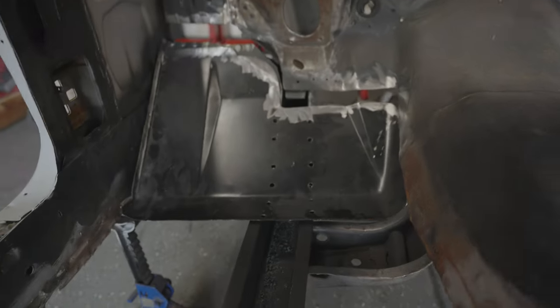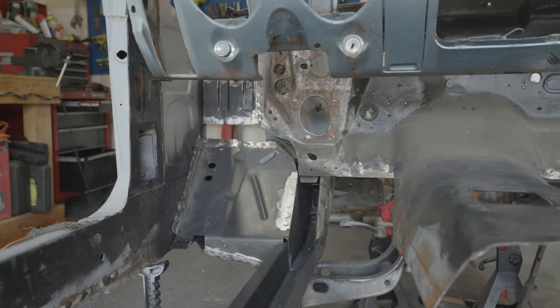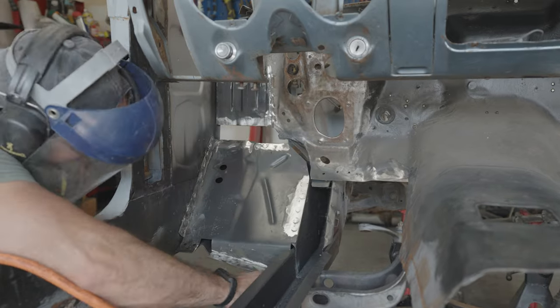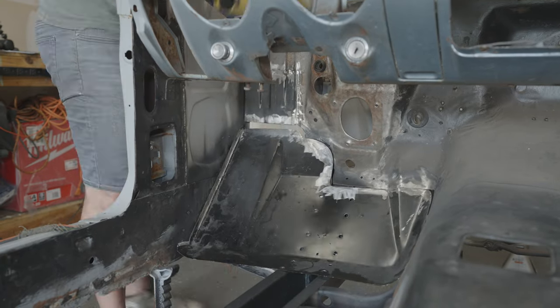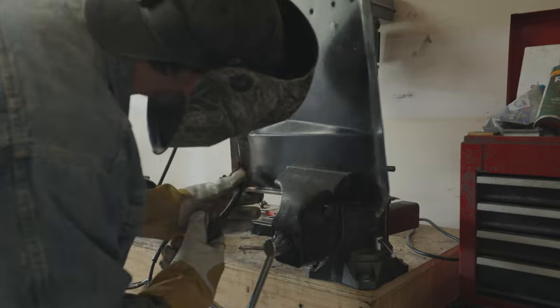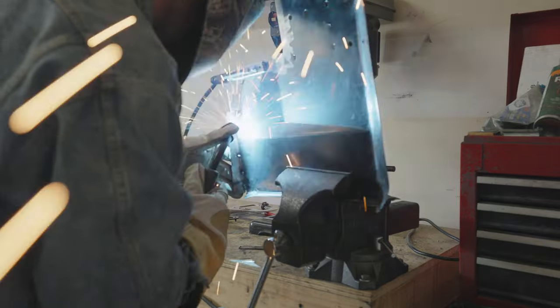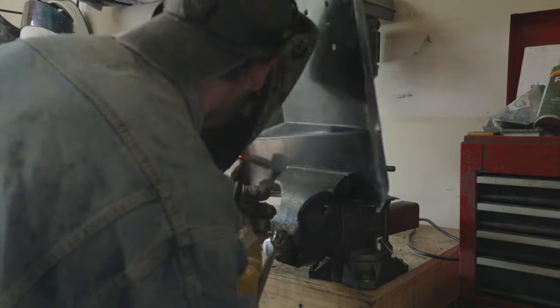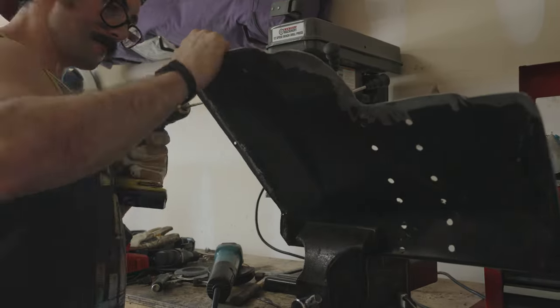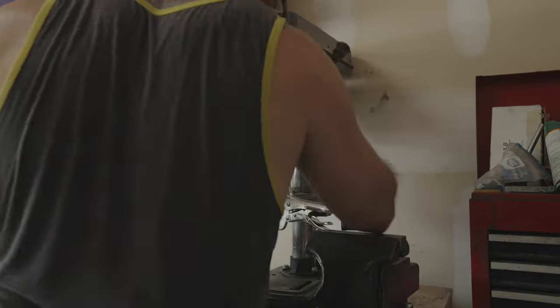It's gonna take a little bit of tweaking — we got some work to do to get this thing to fit right, but it's pretty close. One thing I'm learning about working on these cars is that welding and making things fit is really a lot of adjustments. We gotta grind a lot, weld a lot, make things fit. At some point I got impatient and cut it way too short, so now I have to add metal back. It's very redundant, but you think it'll only take a day and it takes four months.